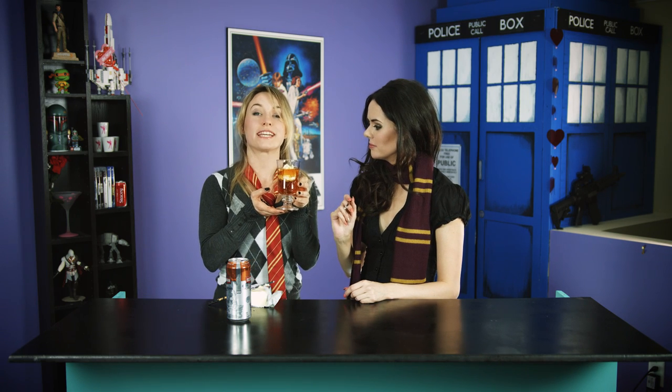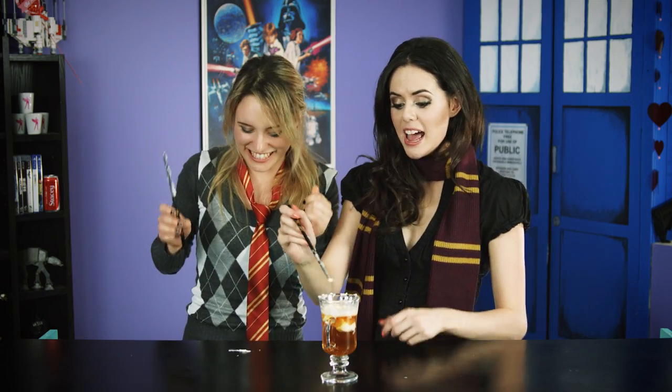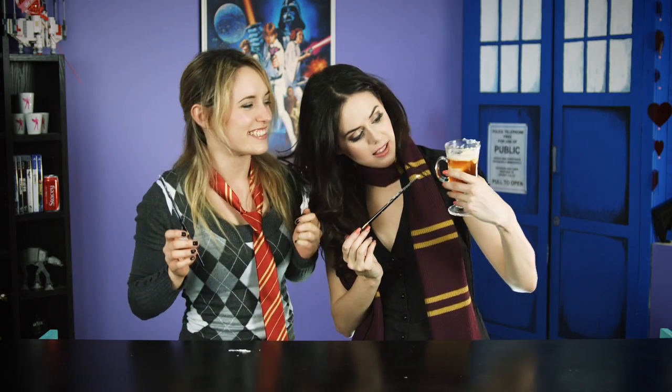The next step is you have to put it in the microwave for approximately 20 seconds. So this is a butterbeer. Now are you ready to try it? I am ready to try it. Are you excited? I'm so excited. It's actually the perfect color. It's a little bit lumpy, but I'm working on it.